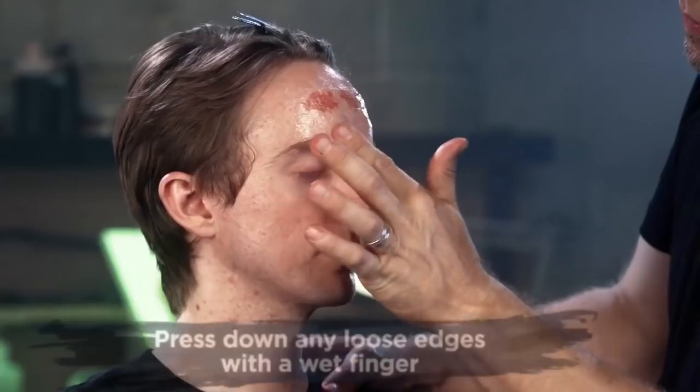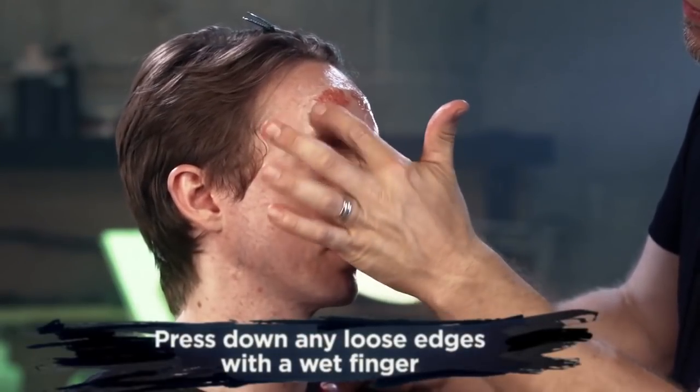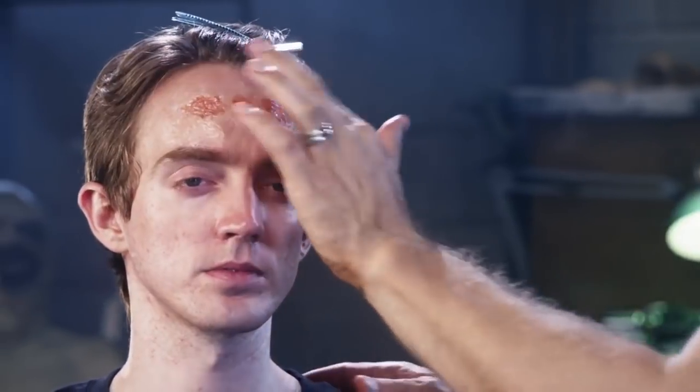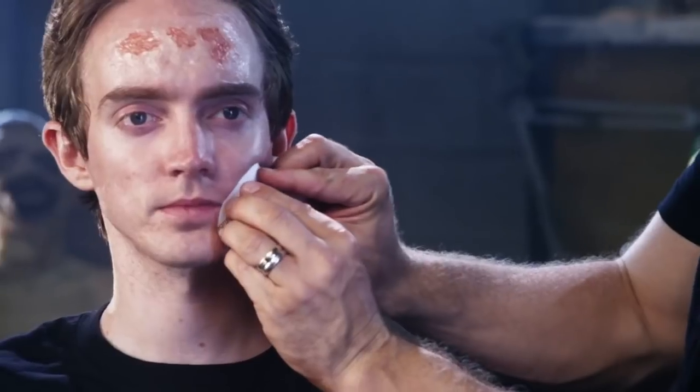After you peel your paper away, you may find an air bubble or lifted edge. Simply wet your finger and gently press the transfer back into the skin. Continue to add your other pieces.